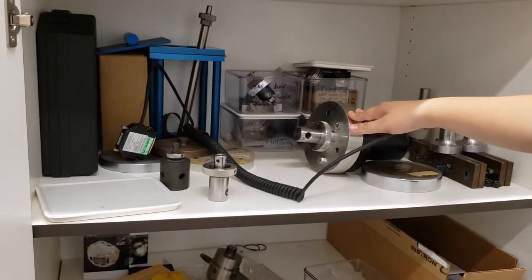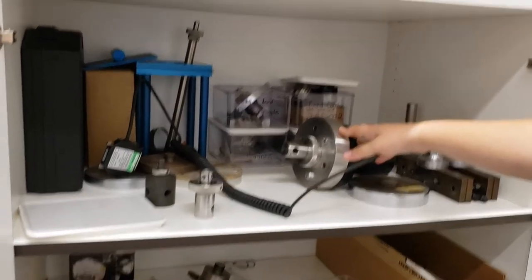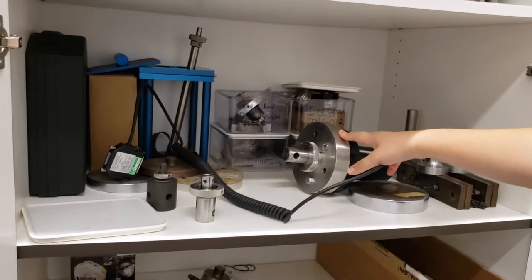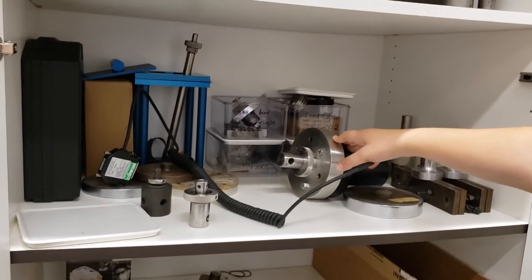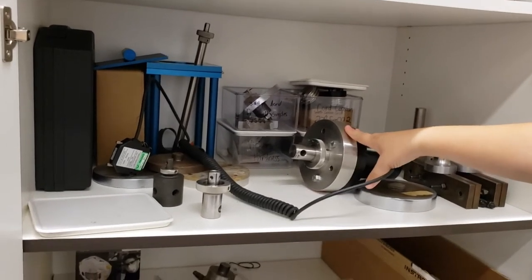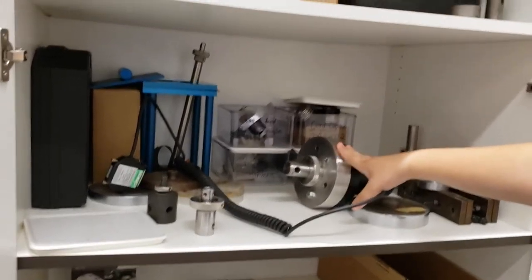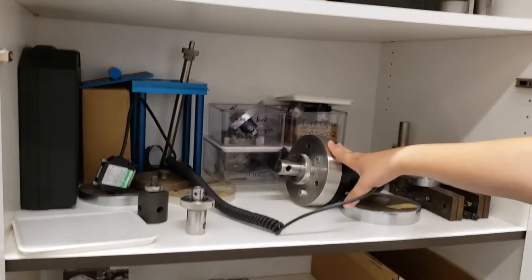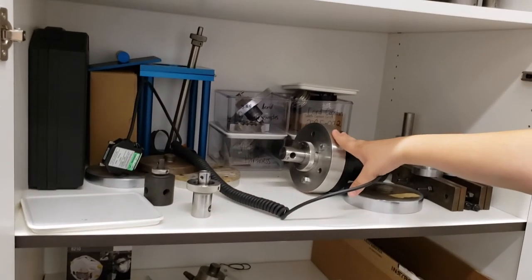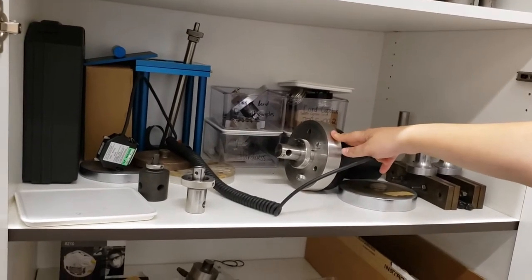This is the 1-kilonewton cell. The 1-kilonewton cell is extremely heavy — please do not underestimate the weight of this cell. If this were to drop, it would break and you would be charged for the repair. The 1-kilonewton is really not a lot of force, so this is a lot better for very low force applications, such as fairly soft polymers or things not going up to very high forces. This is going to be a lot more sensitive than our 50-kilonewton.